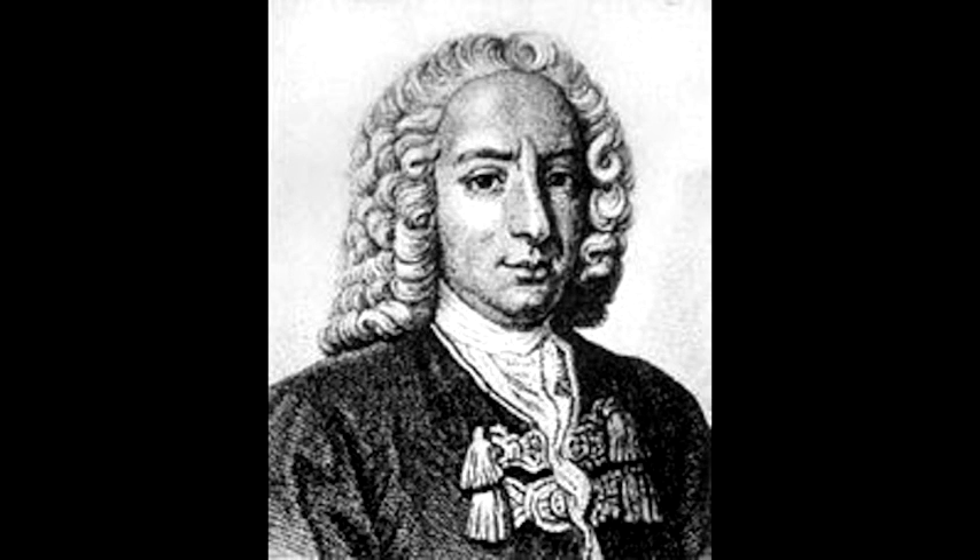Hello everybody, this is Josh Klug, and we're coming here with the Fundamentals of Physics, Section 3, and today we're going to be talking about Bernoulli's Principle.